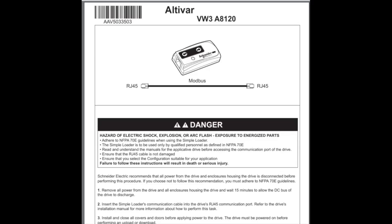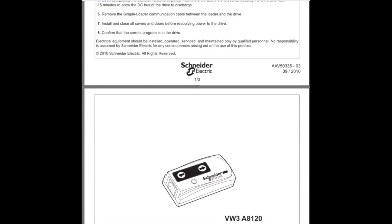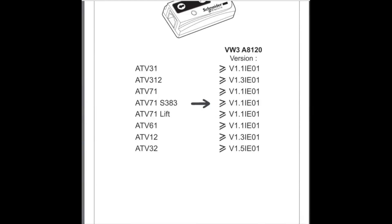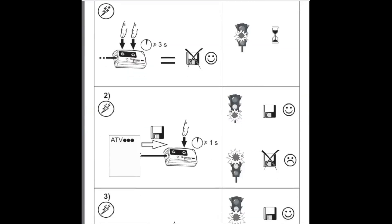The device comes with this paper which was confusing for me, explaining how to use the device and what version the device needs to be to work with these drives. Note that ATV320 is not listed but it does work with that, so more updated information is on the website. There are also pictorial diagrams of how to operate the device, which were not immediately clear to me.